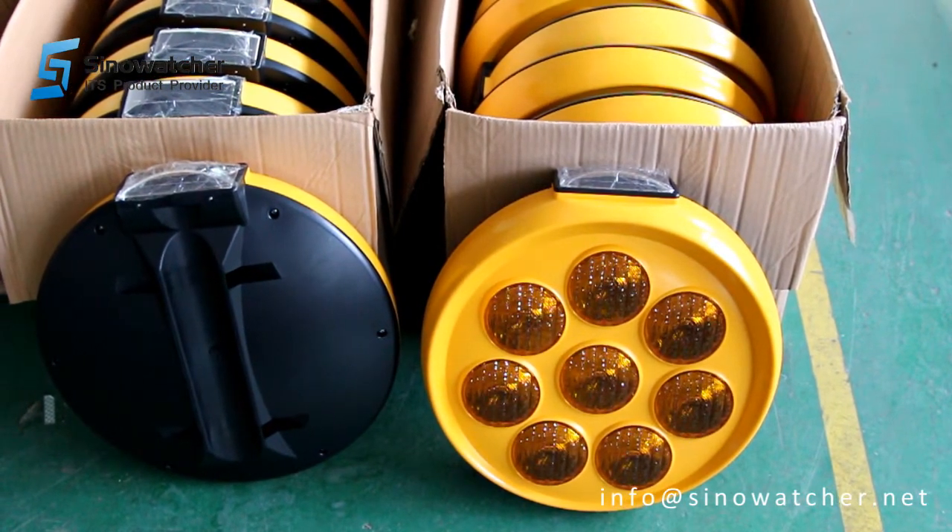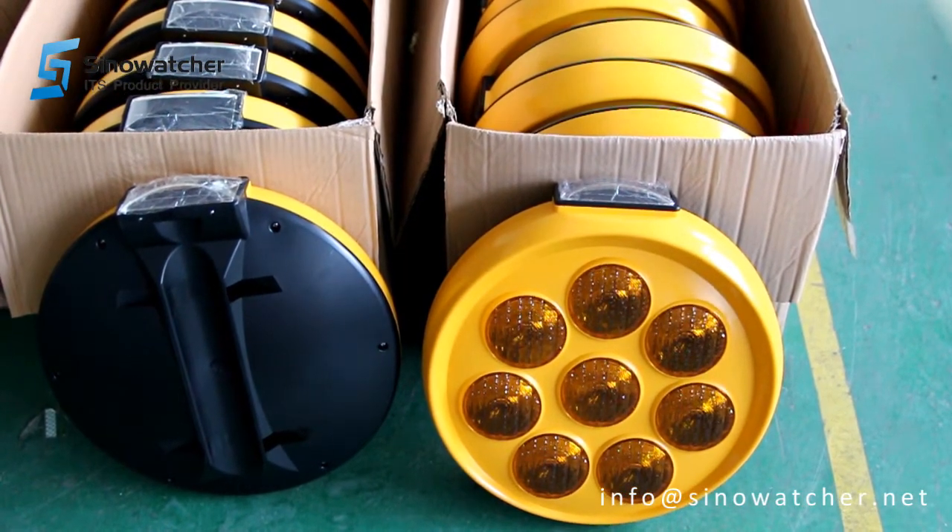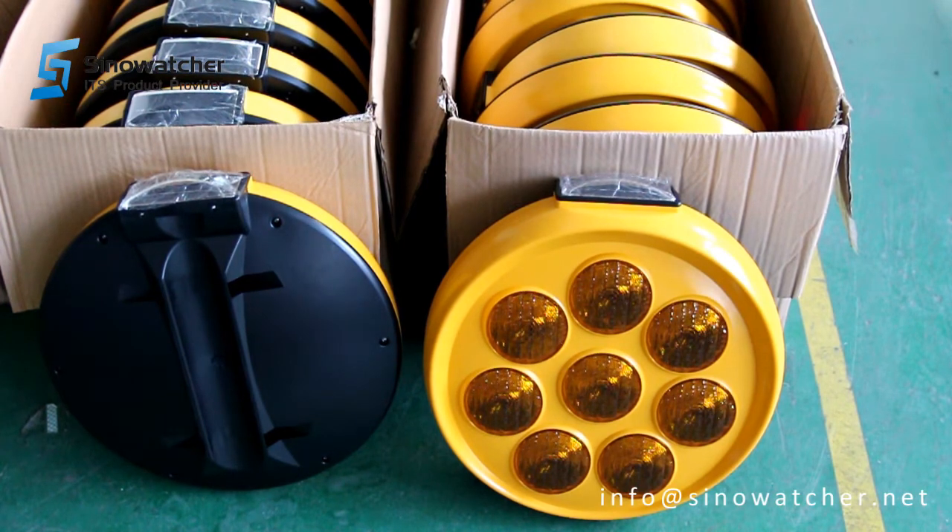Now the solar panel is exposed and catches the direct sunlight from outside, so therefore it's not flashing.